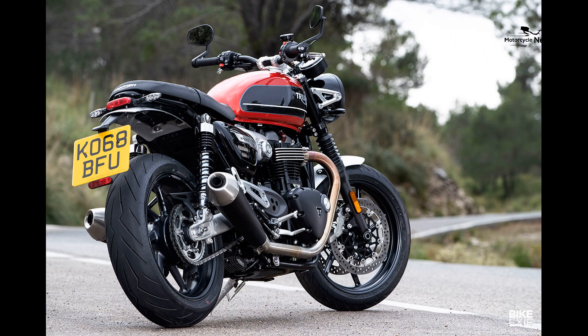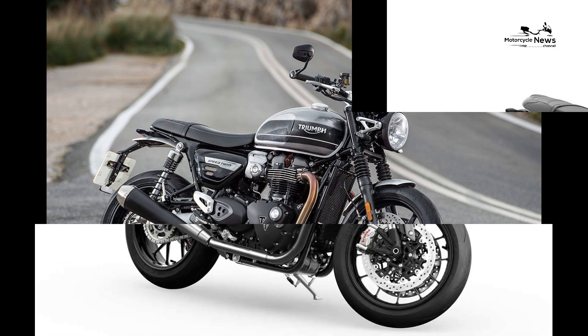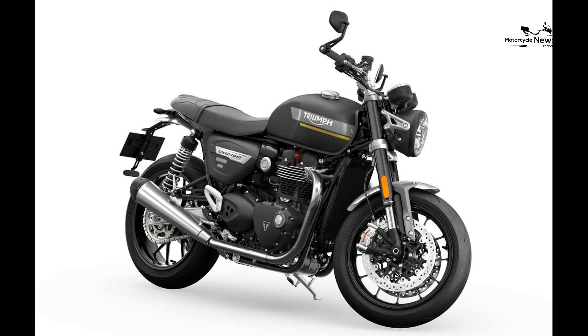Equipment: for 2019 the Street Twin comes with class-leading rider modes — Rain and Road — which alter the ride-by-wire throttle map and traction control intervention accordingly. Both modes allow full power and can be changed on the move.